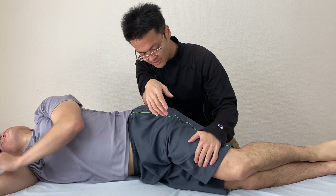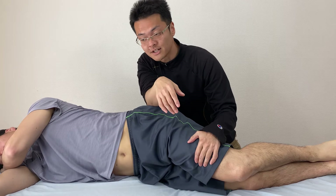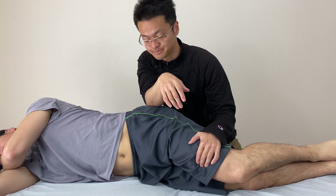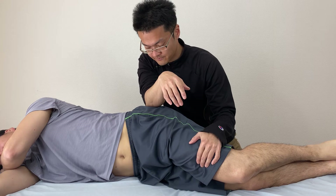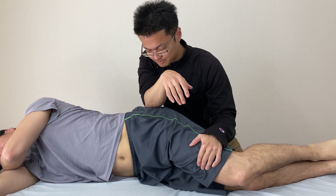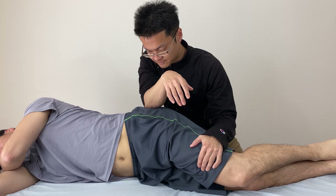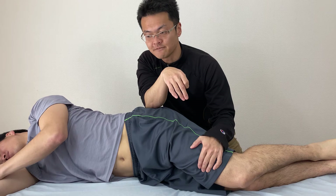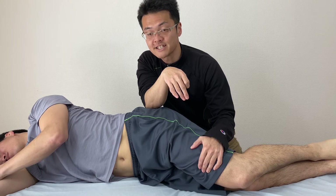I'm working the bony area around the greater trochanter, which is the femur bone. It's hard to see from the camera, but I feel his tissue is releasing right now.